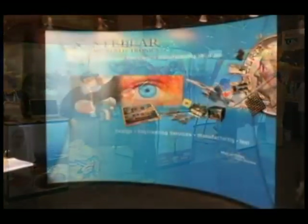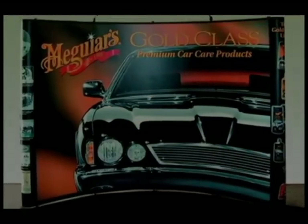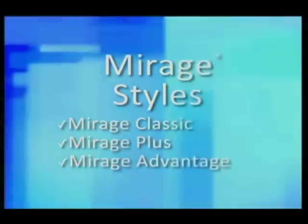No other pop-up has the strength and the fit and finish that Mirage provides. There are three styles of Mirage frames: Mirage Classic, Mirage Plus, and Mirage Advantage.